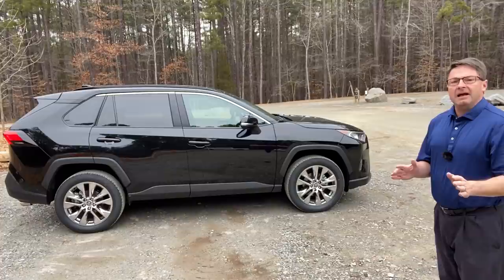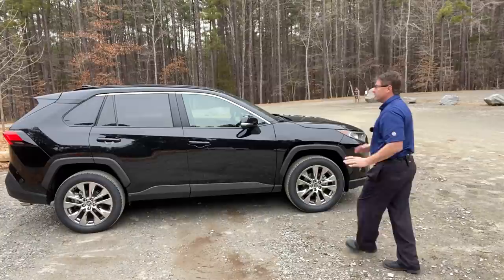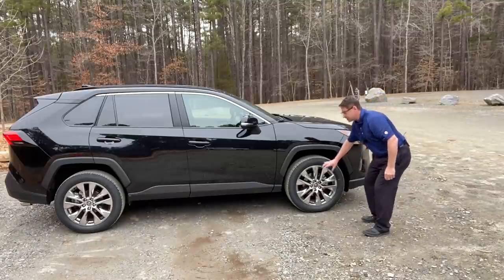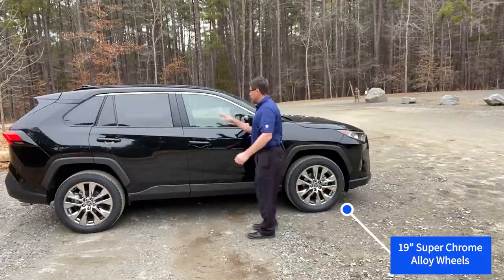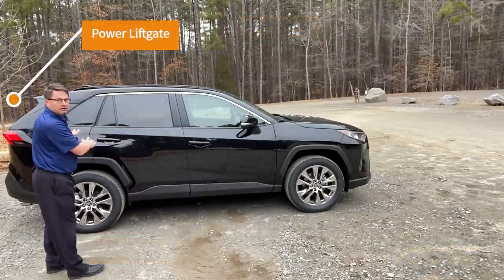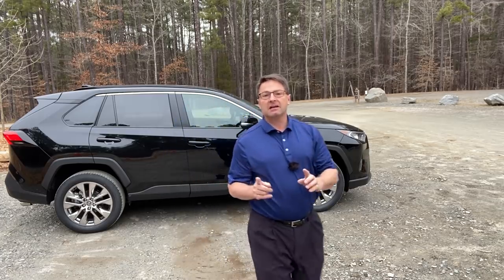Let's talk about the XLE Premium itself. Why did you purchase this one? You may be interested in the XLE versus the XLE Premium. You might be interested in the upgraded 19-inch alloy wheels, Softex interior versus fabric, a standard moonroof, or power liftgate. Those are all things that are standard from the factory on XLE Premium.